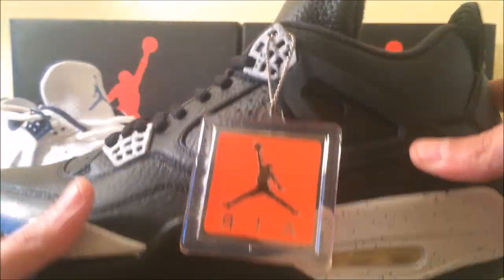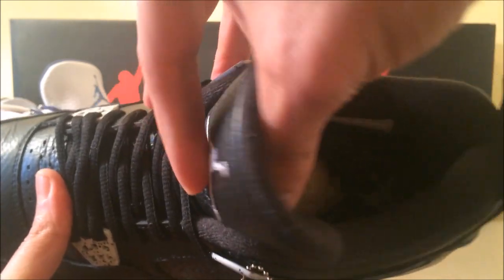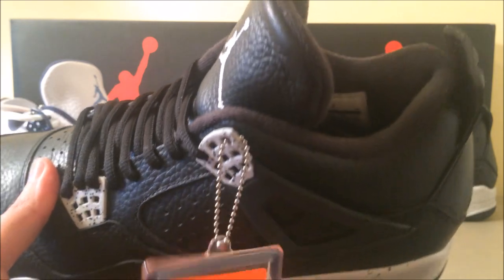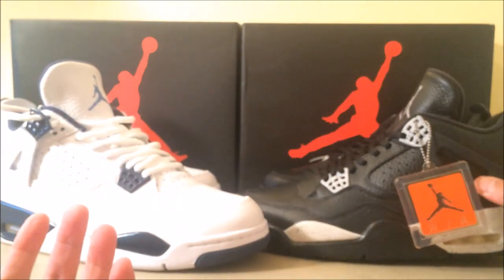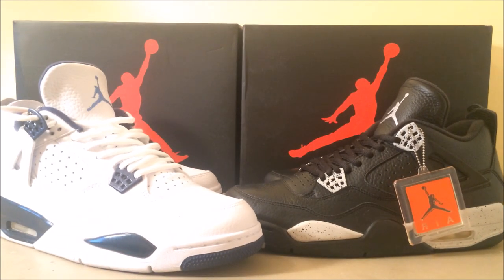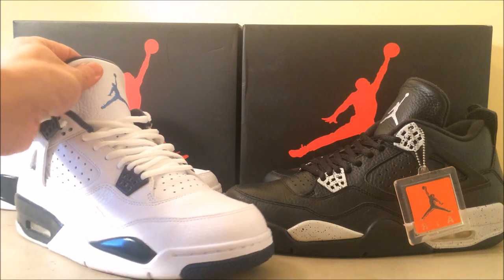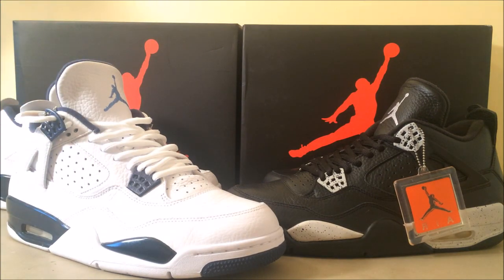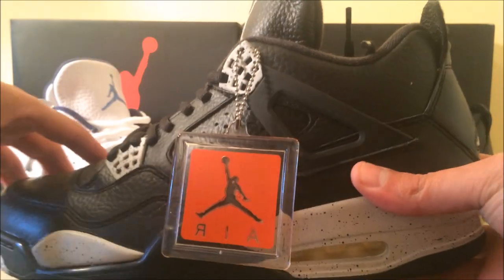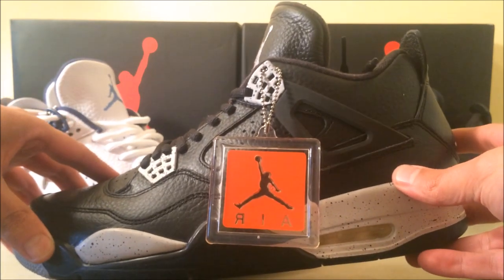I just wanted to let you guys know that 'remastered' is the hype behind the shoe — just that word — because the shoes are just straight pleather. You can smell them: as soon as you open the box they both smell the same, like a strong glue smell. Comment down below, let me know how you feel. Inside has a black insole with like a grey-looking Jumpman. Not a fan of these at all, I just wanted to see them up close.